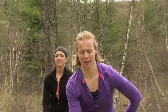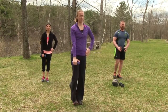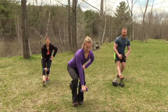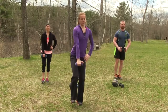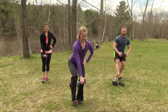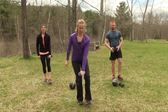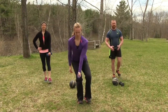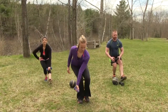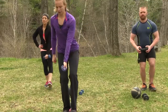Single leg squat. Hold the other foot in tabletop position and squat down sitting back, then stand up nice and straight — bending at the knee, bringing the hips back. We're going to do five on each side. One more, then we switch sides. Change the hand holding the dumbbell, get that right leg ready, sit down and back. Last one, number five.